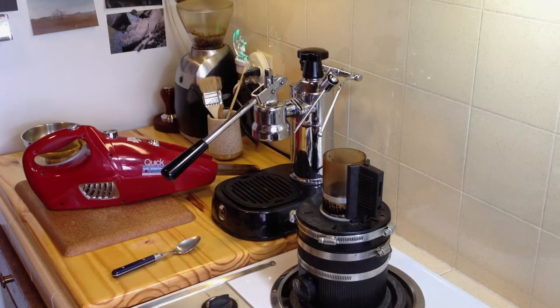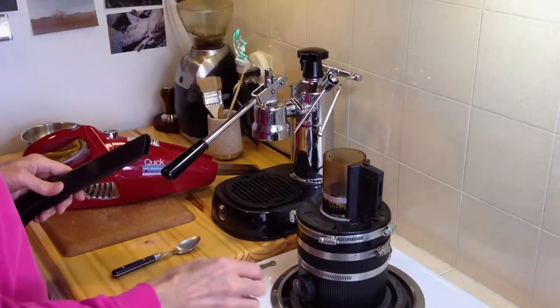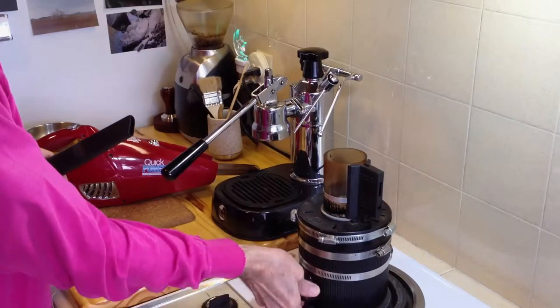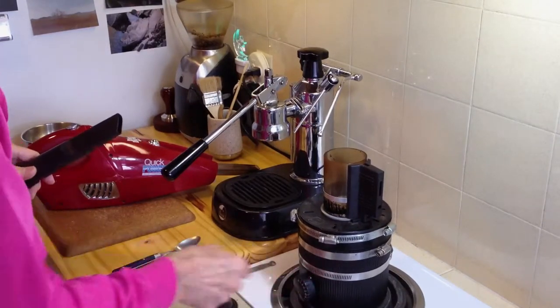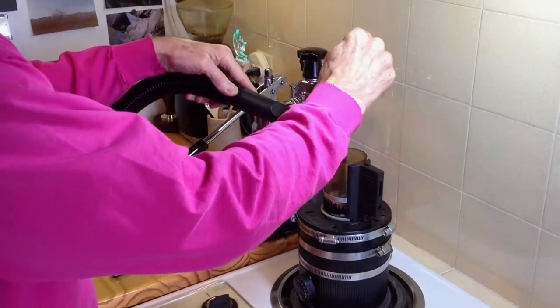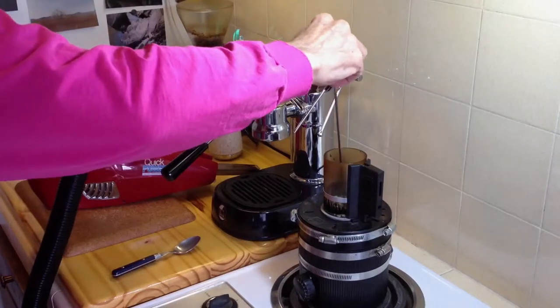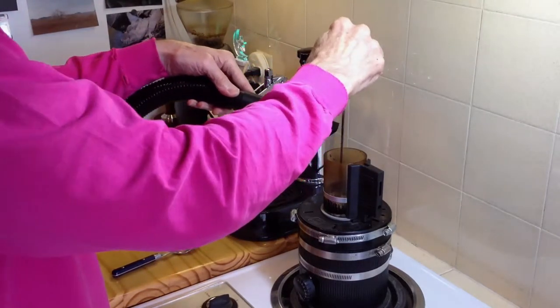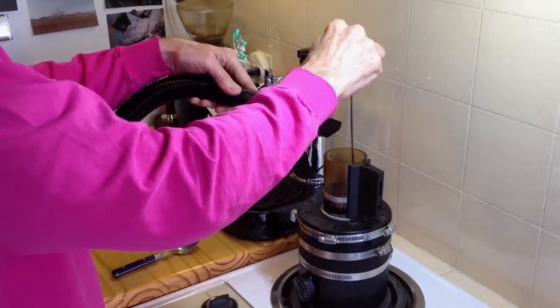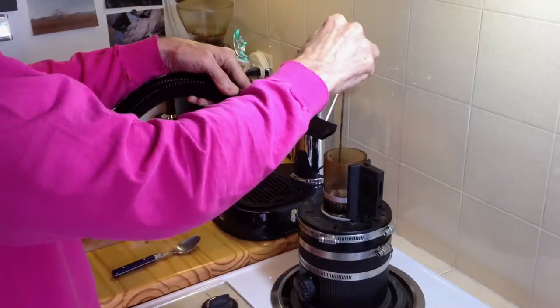I learned this trick from Tom at SweetMarias.com — that's where I get my green coffee beans and where I bought this roaster many years ago. He shows a trick with a new version of this roaster of stirring the beans for the first couple of minutes, because the air doesn't move them around enough to get an even roast. If you stir them, you'll get a much better roast.